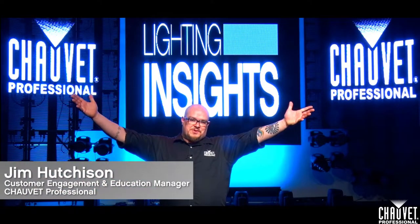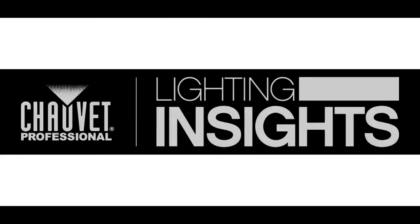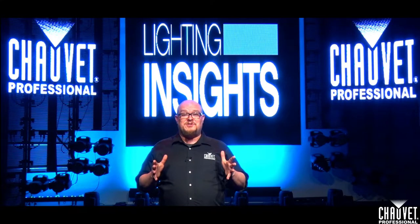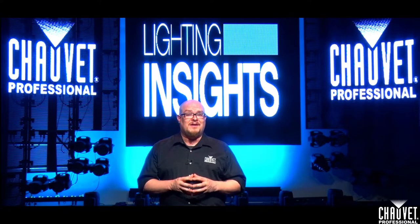Hello Lighting Industry. I'm Jim Hutchison with Chauvet Professional and this is Lighting Insights. Now we're jumping back on the pallet-making train for this month's video, but we're grabbing onto a fast-moving freight car, so let's get busy.